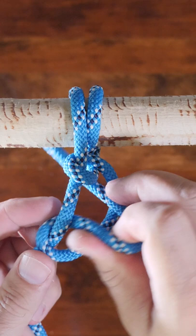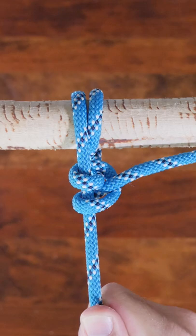Finish the knot by snugging it up tight. Thanks for watching and be sure to subscribe for more weekly short knot tying videos.